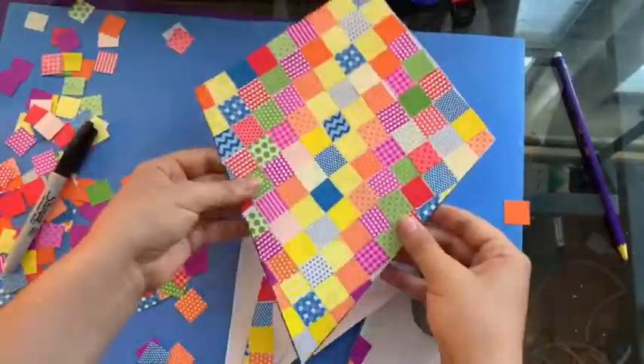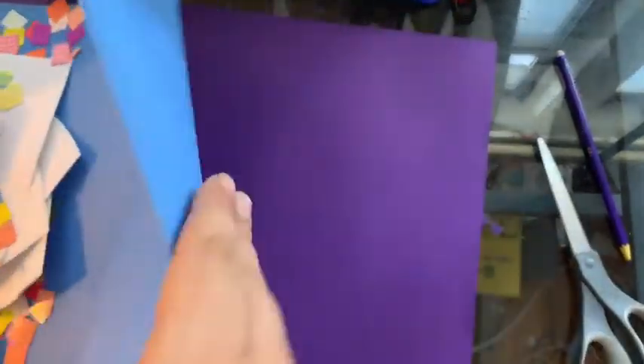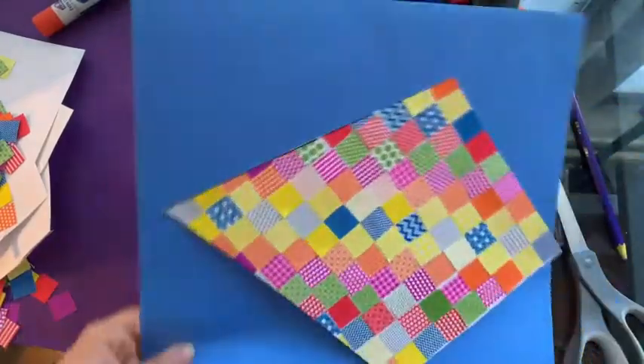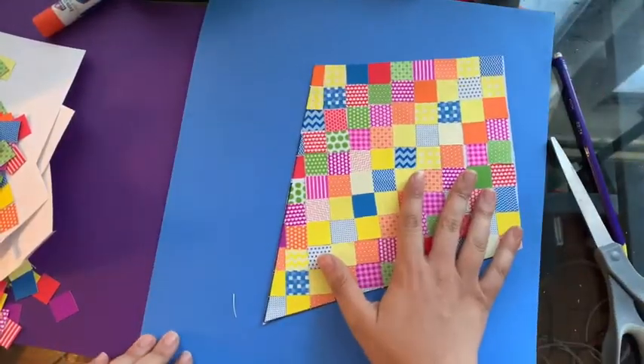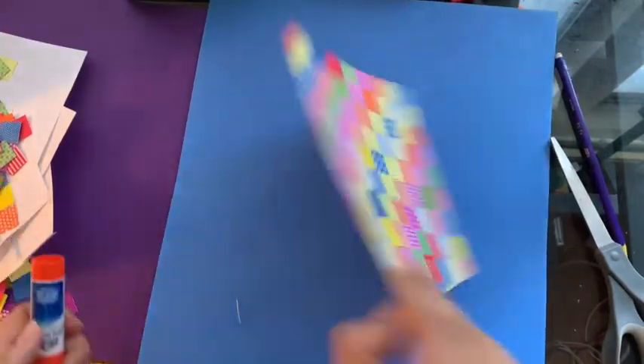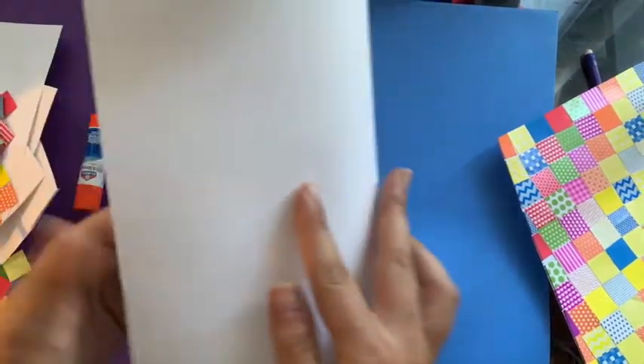Now I have my kite. I'm gonna move this stuff to the side, take my paper and put it in portrait mode — my big paper. I'm gonna glue my kite on. Actually, we're not gonna do our kite yet because we need to make a cloud first.